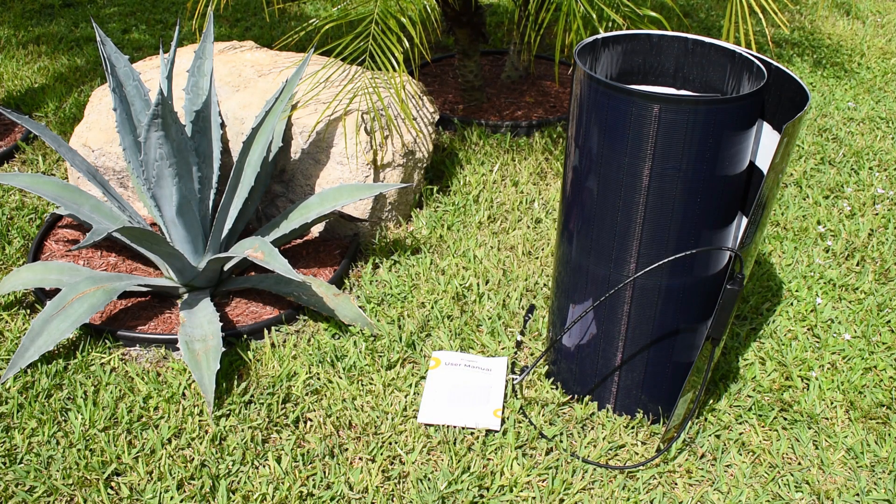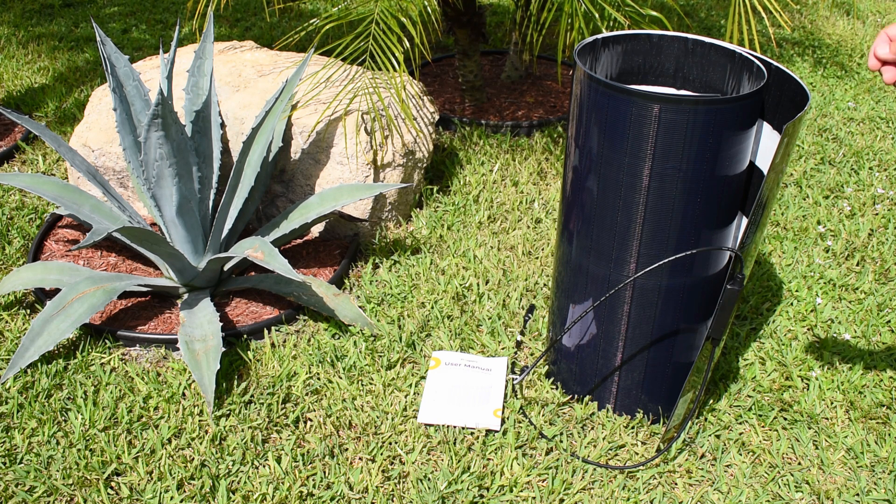If you own a van, RV, trailer, fifth wheel, or boat, and you're into solar energy, then this video is definitely for you.